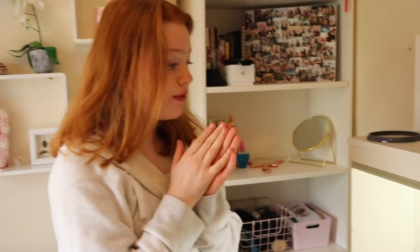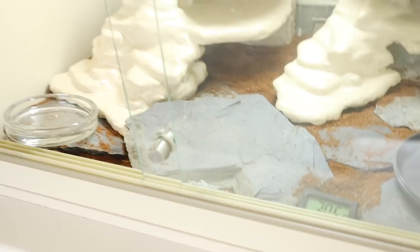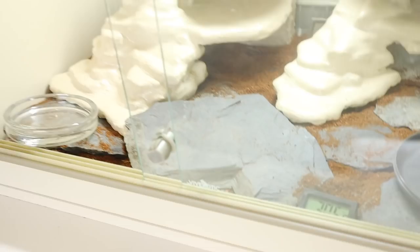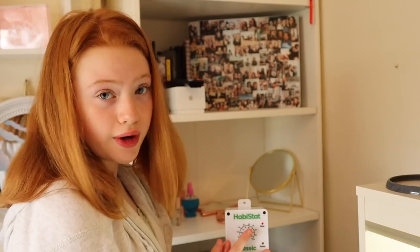Because he's so young and a baby, I'm going to be feeding him mealworms, especially when he first comes because he will probably be freaked. I will also be feeding him small crickets. We have a thermostat right here — my dad needs to stick it on the side of the vivarium — and it controls the heat. It's supposed to be set to 32 degrees, which we just put it on, but he's doing work right now.